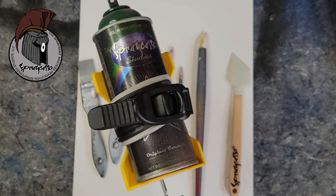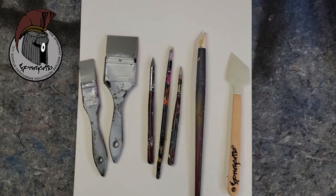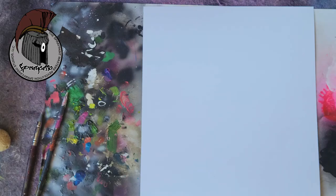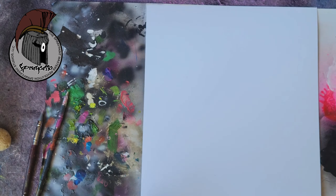It's always important to shake your cans before every use, so keep that in mind. If you guys are ready, grab your spray paints and your tools. Let's get started. Today we're going to be using a light green turquoise color.